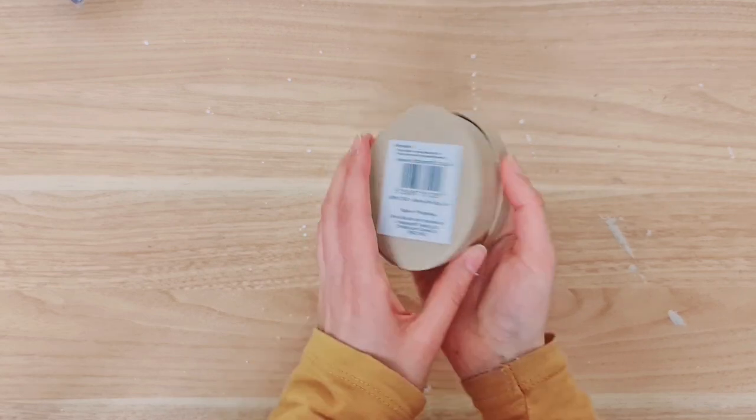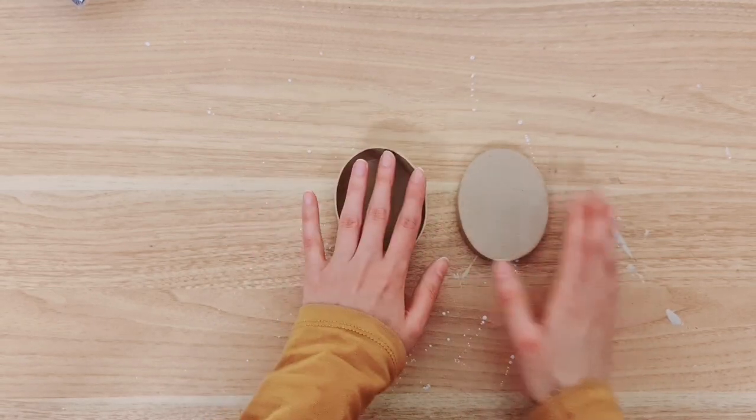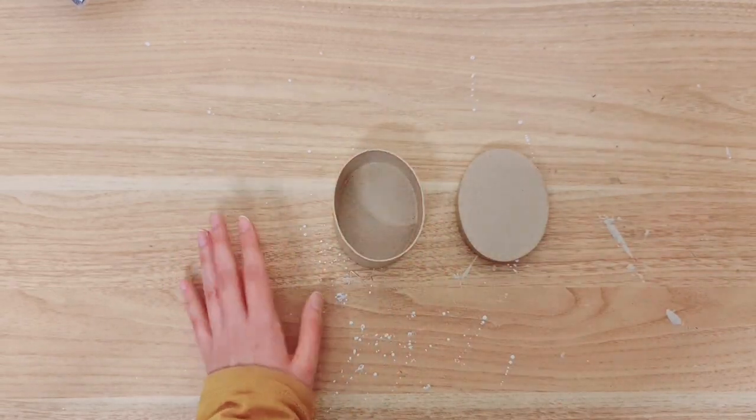I thought it was just so cute — it's a mini box. I got it from Hobbycraft and I'm not going to be painting it up because I just love how rustic this looks.